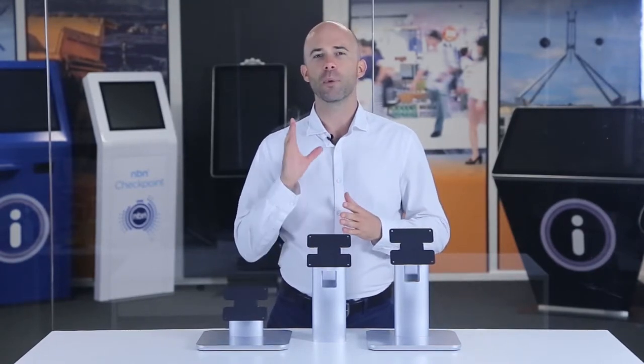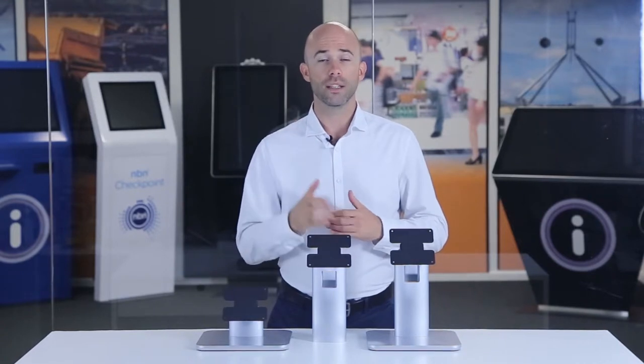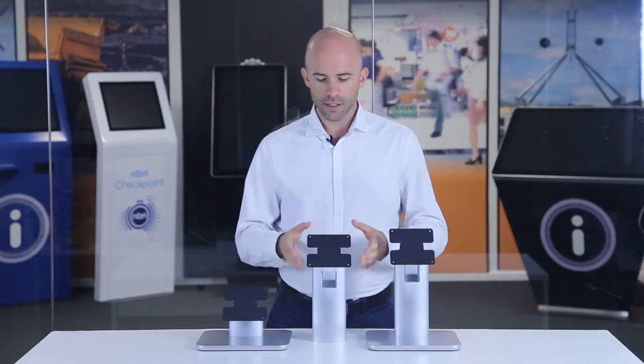This beautiful looking desktop stand matches the silver frame of our touch screens, giving the perfect complement to your InTouch screen. Easily adjust the angle of the VESA mount to get the touchscreen facing the right direction.